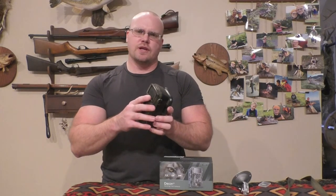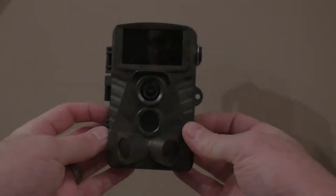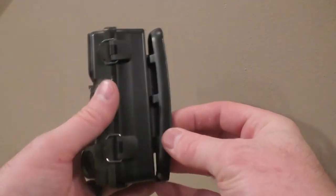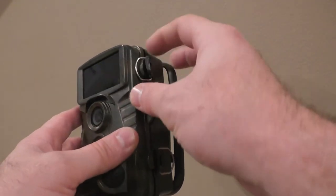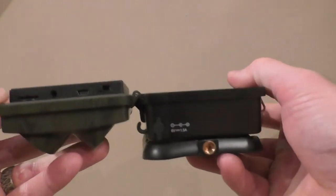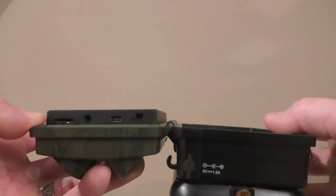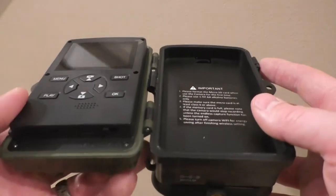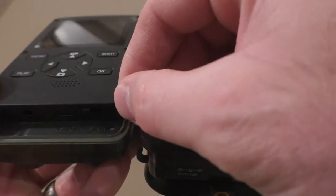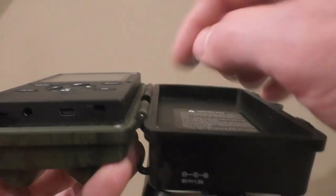Let's look at the screen and run through the functions — very intuitive, really easy to operate. Here's the unit: flip the two clasps to open it up, the micro SD card goes right here, and you've got outputs for your other cable options. Here's your on switch — it has off, a test mode, and all the way to the right is on.